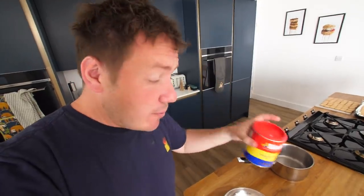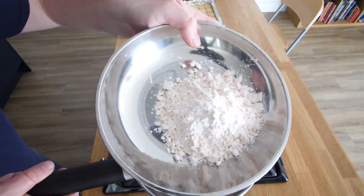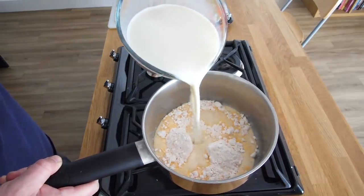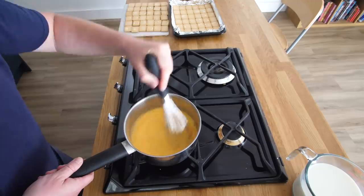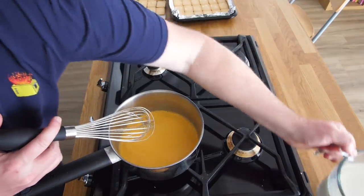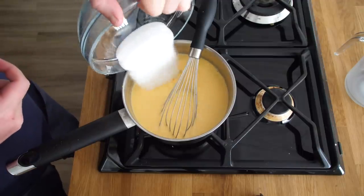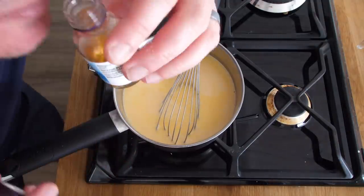We're using some custard powder, which we used when we made the homemade custard creams. Custard powder in the biscuit and in the filling that we have now removed, which we'll then put back into this custard. So a little saucepan — here's our custard powder, it's almost got a slight pink tinge to it. We shimmy it in, and we've got a litre of milk, but I'm only going to add in about 20% of that initially and whisk it through. Then add in the rest of the milk, and a little bit of sugar as well.